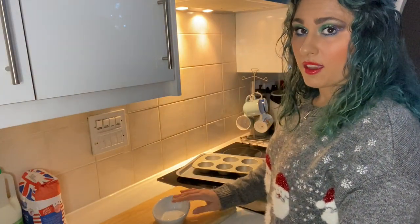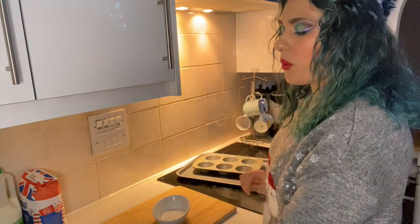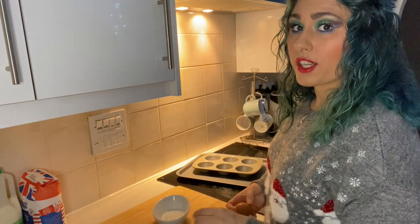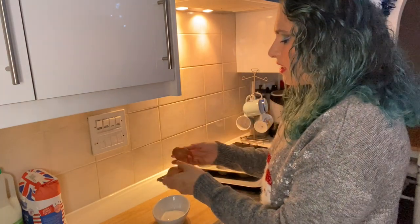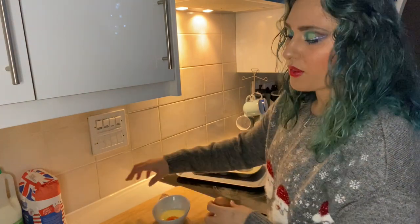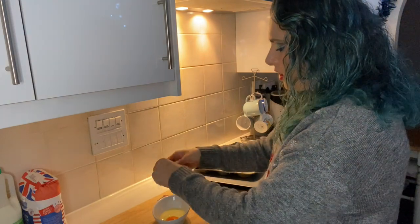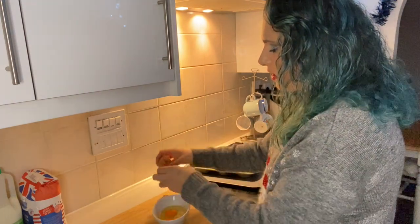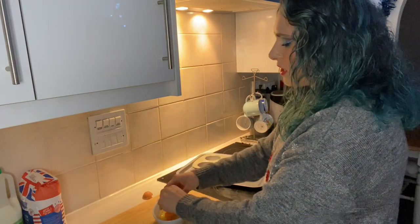With my pie dish, I'm going to do what we like to call a double mix, which is where I double all of the ingredients. So we're going to start with our eggs. We're going to need around six eggs for a single mix, so that's 12 eggs for a double mix. And you want to crack your eggs into your dish right up until the top.